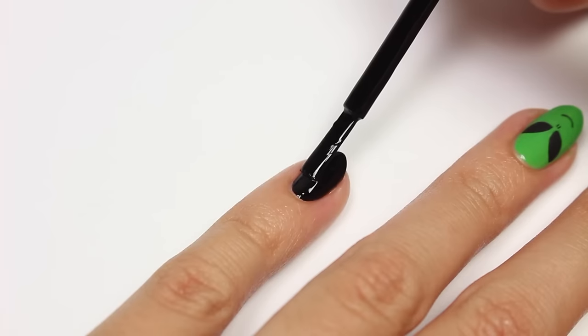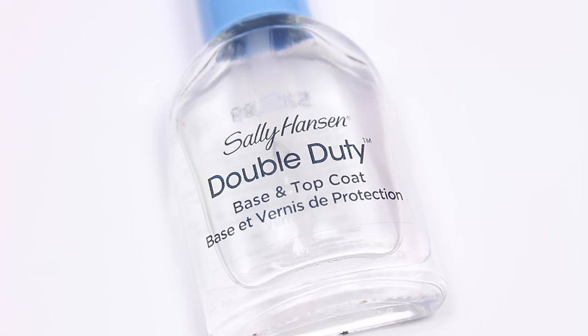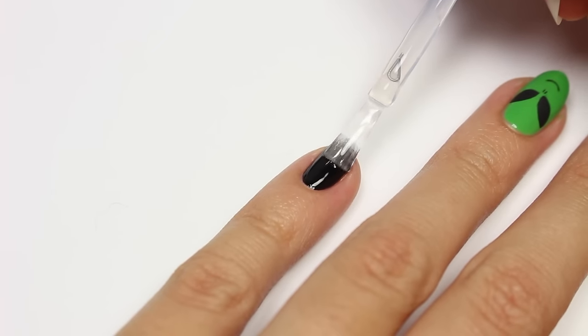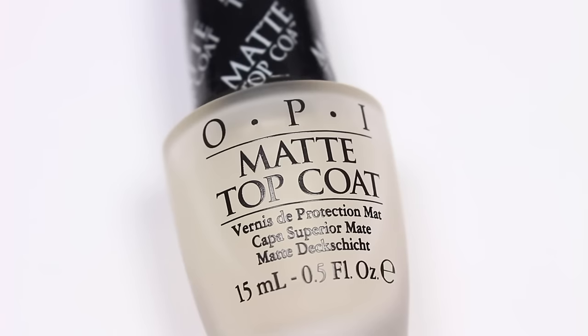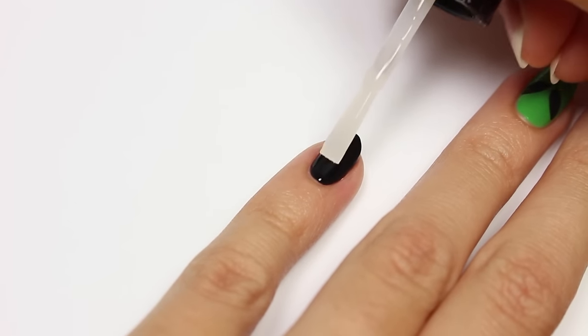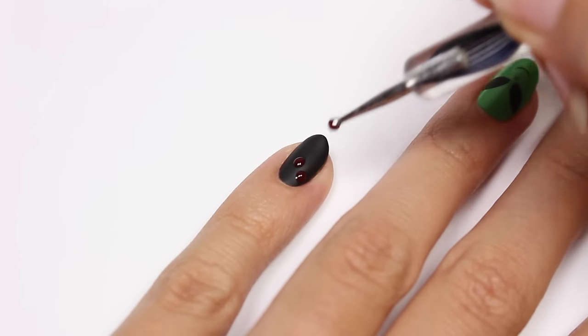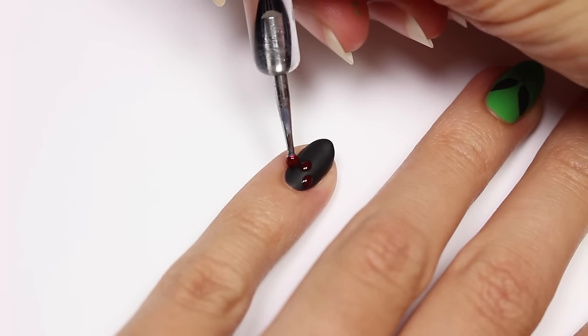Last but not least, we have a matte blood design. I'll be using black and dark red polish with black as my base color. I'm going to apply a glossy top coat first — this gives it a nice smooth surface. Once it's dry, apply the matte top coat. Then I'll be adding dots of dark red polish and connecting them to the blood coming from the cuticle.